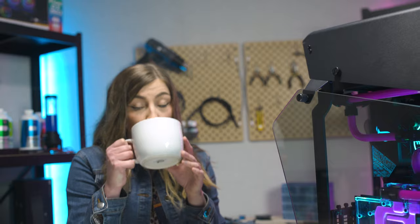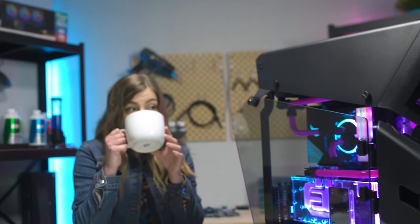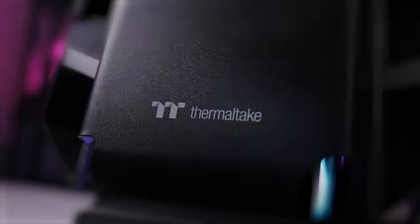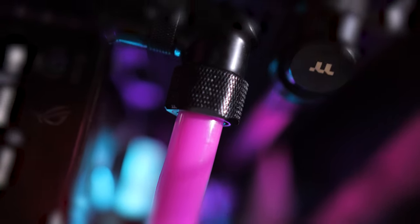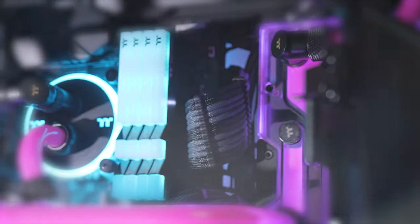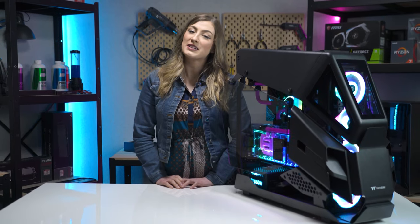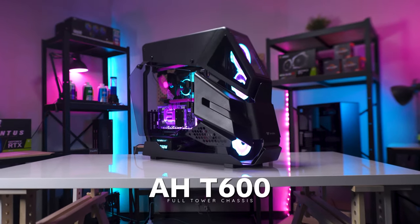Now while this case might not be everyone's cup of tea, boy does it make a statement. Are you a PC building enthusiast who wants their next build to stand out from the crowd? Someone who loves artistic aesthetics driven builds? Well this next case has that in spades. Hey there, I'm Sarah from Thermaltake Australia and this is the Thermaltake AH-T600 full tower case.